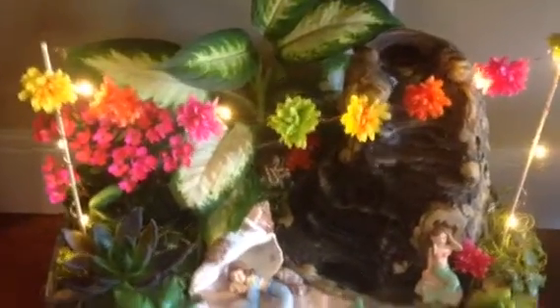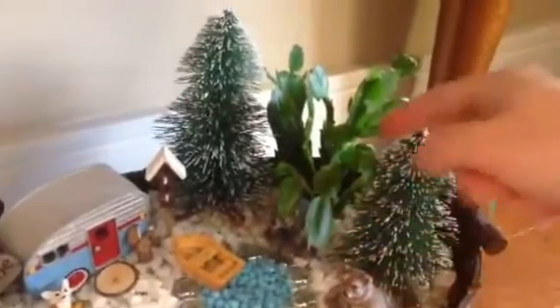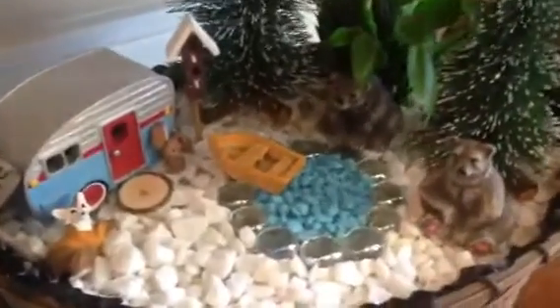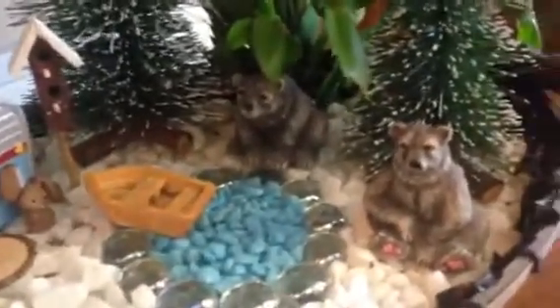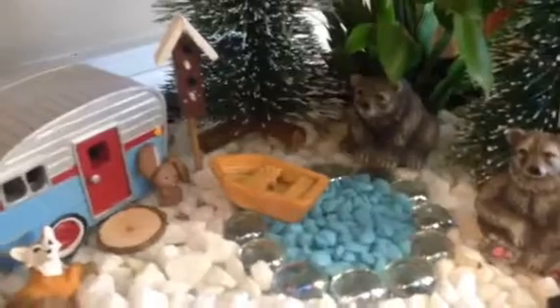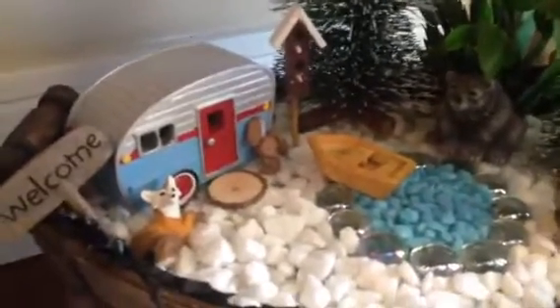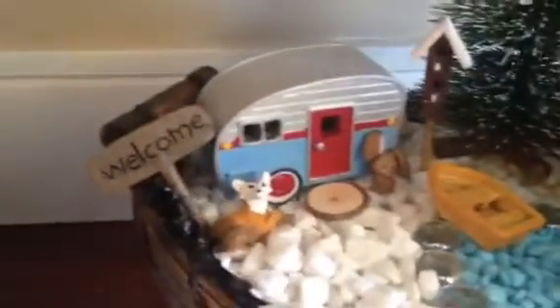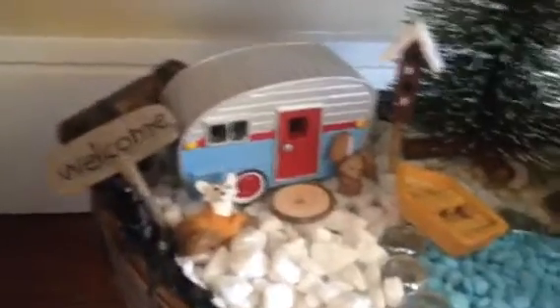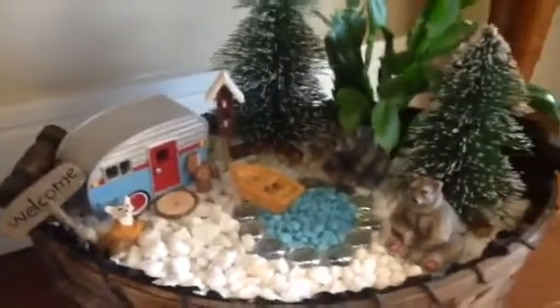Right next to it I have this one - it was kind of a winter scene. You'll notice I've got an actual Christmas cactus here, and it was doing so well I just thought I'd go with it and revamp this into more of a little camping scene. I found these two cute little bears at Value Village - it's amazing what you can find there for cheap. Then I found this adorable little trailer that actually has a light in it, so at night it'll shine through the windows. I really like this one.